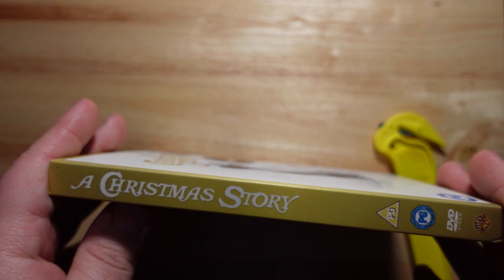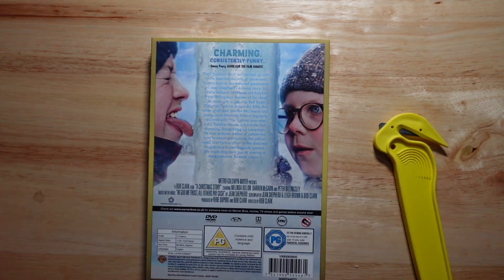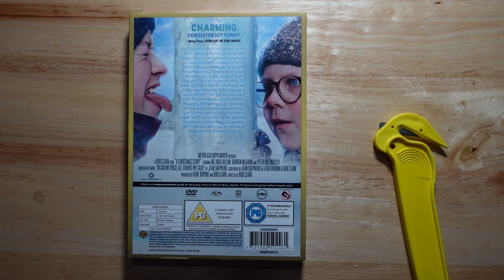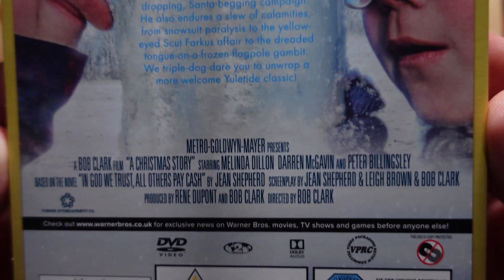We have that little spine that says 'Christmas Story,' and then this blew me by surprise when I saw it — this was the weirdest way of designing the description on a slip cover. When you're presenting the bag, they really outdid themselves. He's licking the pole — let me just slowly bring it up so we can actually see all that in focus. Beautiful.